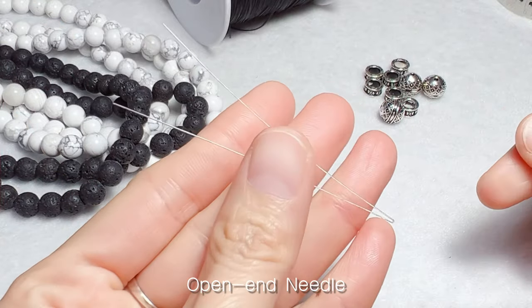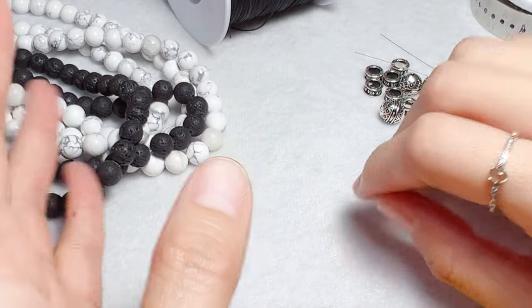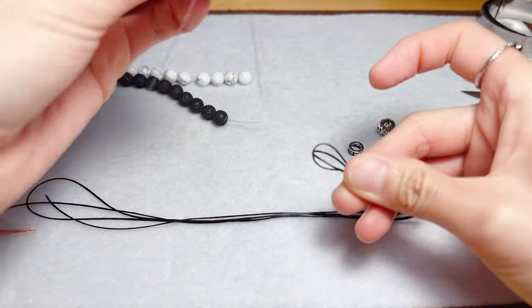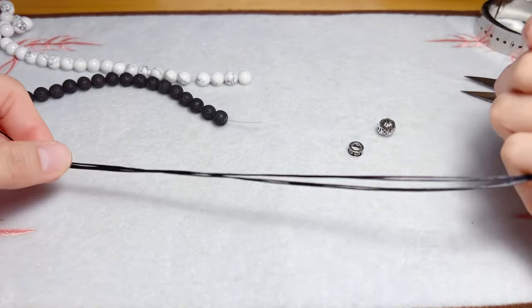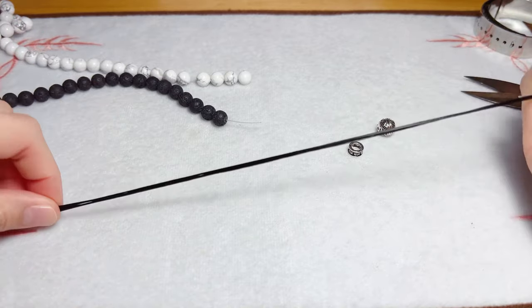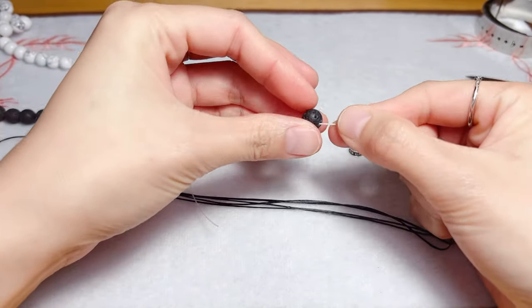I'll use an open-end needle and, of course, the wrist gauge. As always, let's make it 6.5 inches. For 8mm beads we can use a full cord. Now look at the photo of Chico and Kiki — let's make it a half and half style. We thread the lava rock beads first.